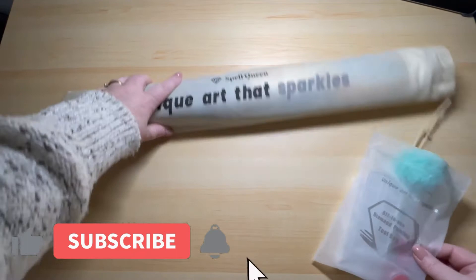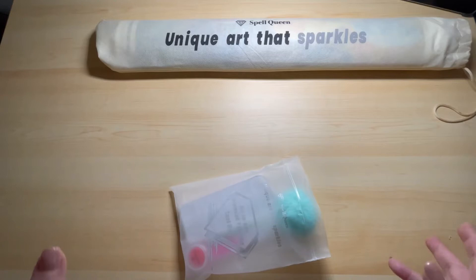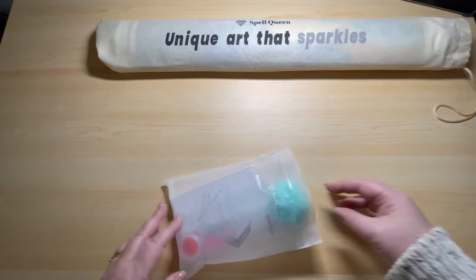So the first thing I'm going to show you is their kit. They have the most impressive kit that I have seen with any diamond painting — whether from what I've seen other people unboxing or what I have unboxed myself. This kit is the best of them all.